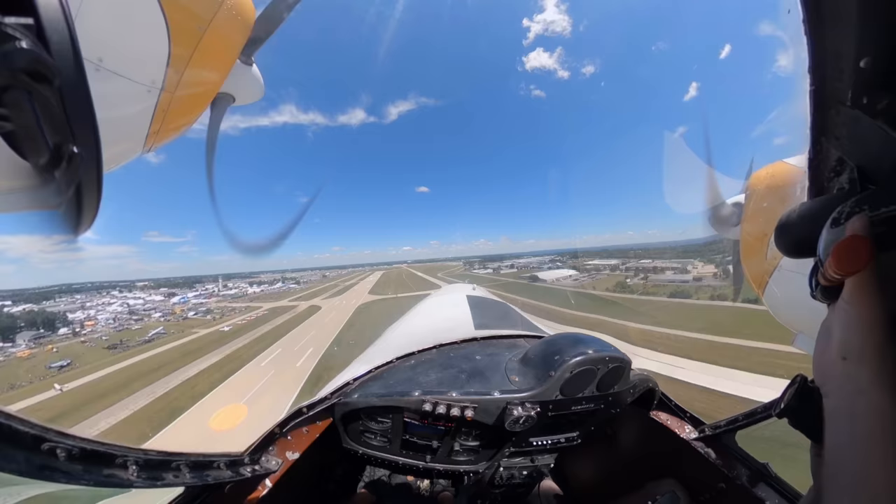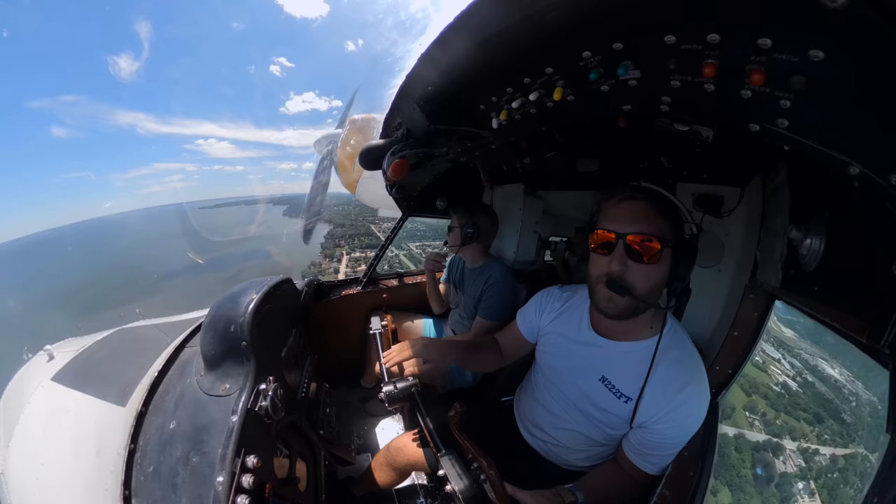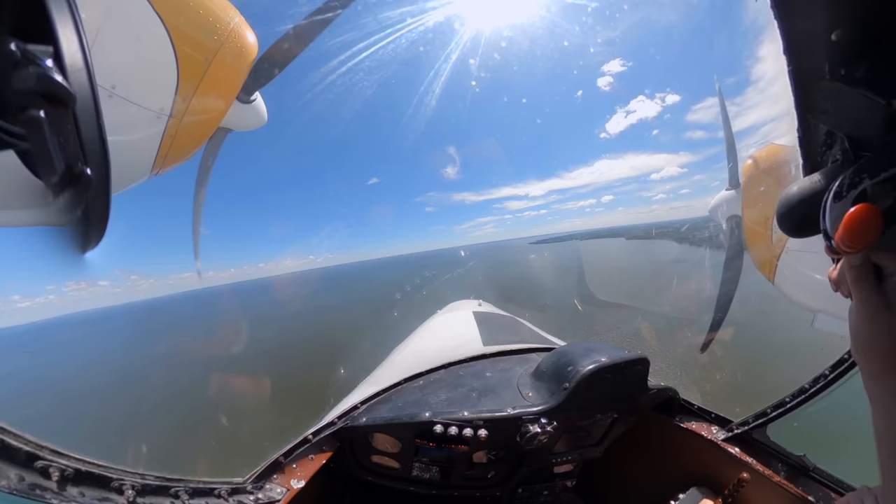We'll just head out to that shoreline on the way up. I think they want us further to the south because they've got these arrivals here. I think we're supposed to be at 1,300 feet, and I think it's a right turn to heading 170.